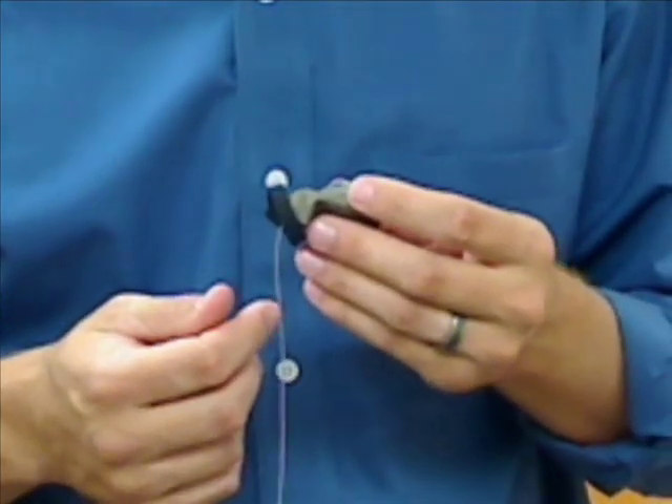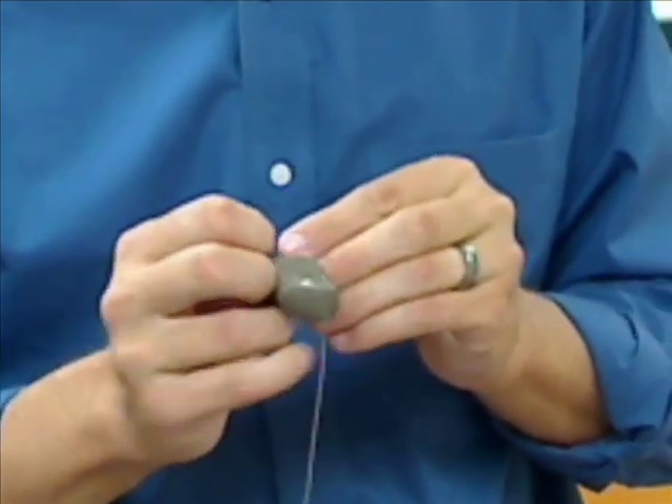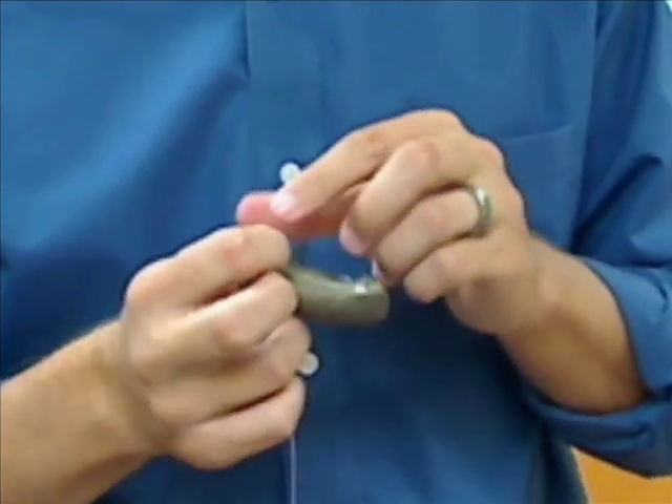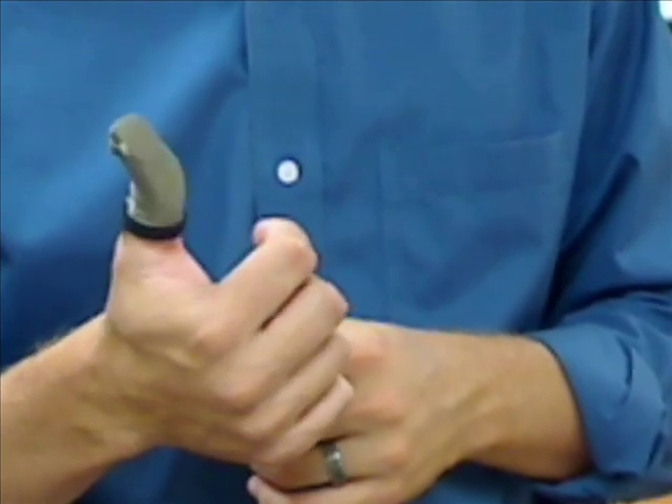Fingertip sensors are constructed from an advanced, soft, stretchable conductive material that is comfortable to wear and can capture repeatable, accurate tactile data without interfering with normal activities.